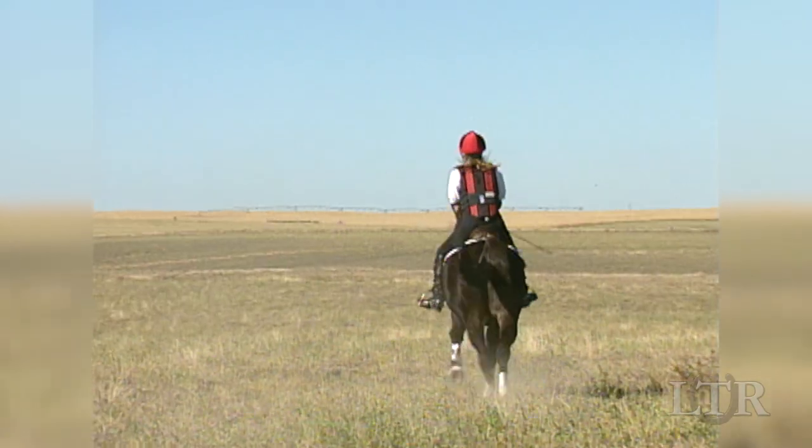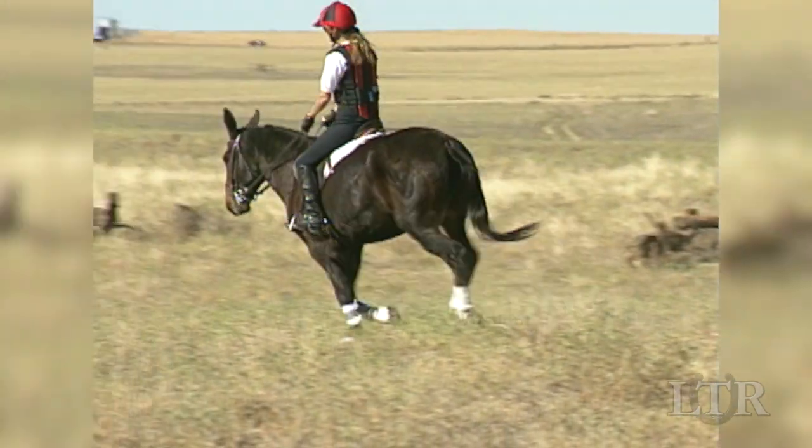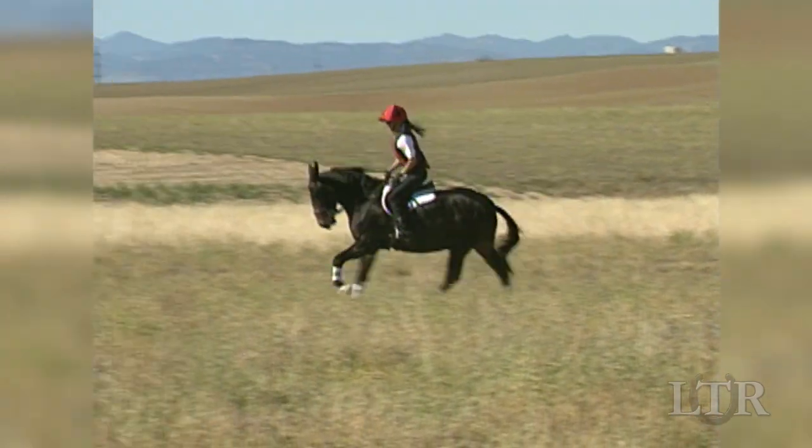The full seat position is used when you first start warming up, on the flat during the warm-up, and any time you need to make a major correction in your equine's balance.